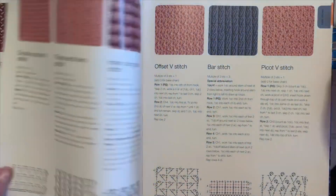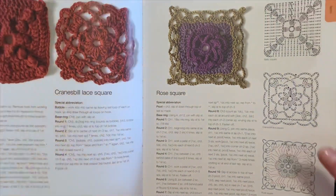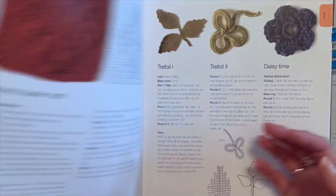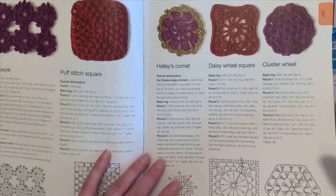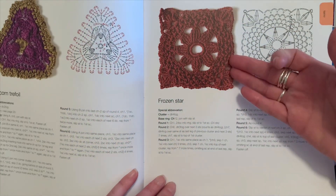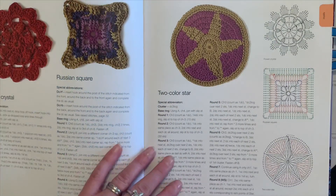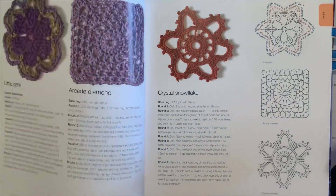Once you get through the stitches, there's a motifs section with some beautiful motifs. This is where you can find the granny square, a spring zinnia, leaves, flowers — just an endless amount of motifs you could use to build a blanket. You can attach these, and some patterns you can continue on with to make a full blanket by just keeping the same pattern going instead of stopping at a single motif.